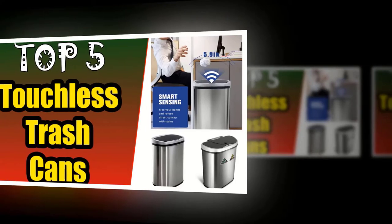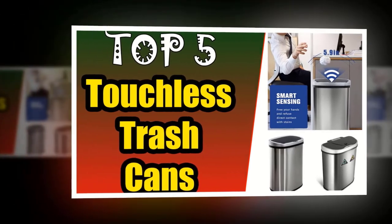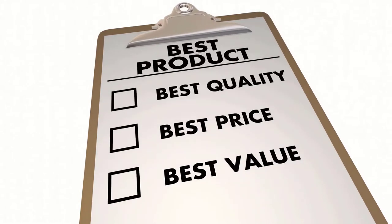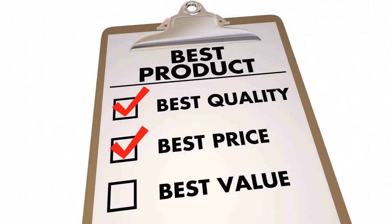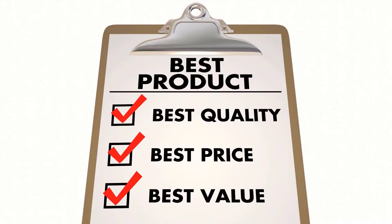In this video, we're going to look at the top 5 touchless trash cans available on the market today. We made this list based on our own opinion, research, and customer reviews. We've considered their quality, features, and value when narrowing down the best choices possible.